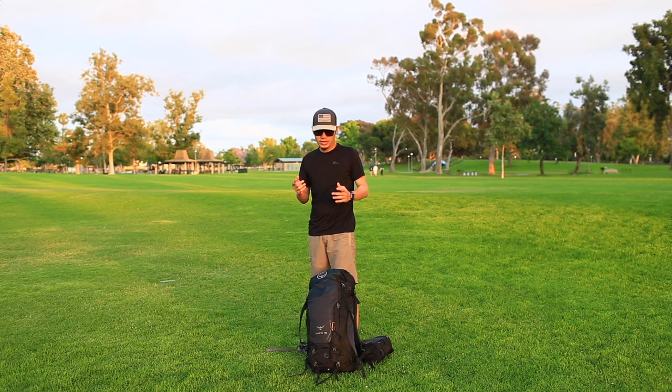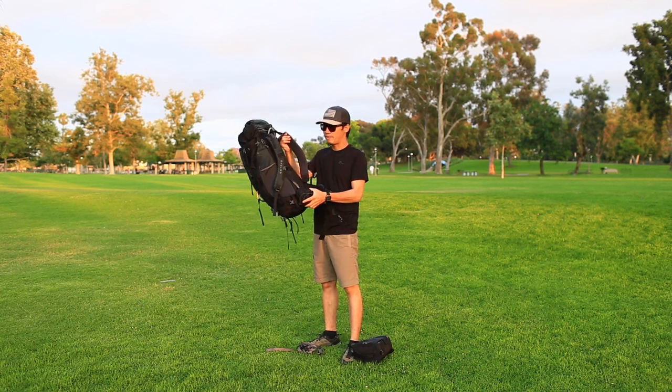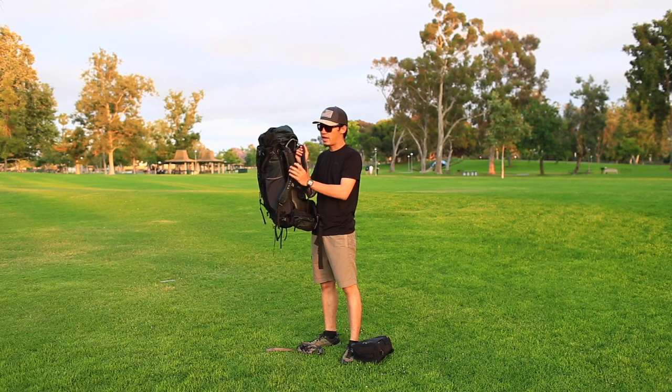So I will show you how to set up this. This is my backpack, my normal backpack, with the hip belt strap. And on the shoulder strap, it has the attachment system here, here, and here.